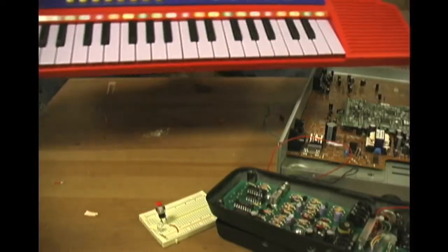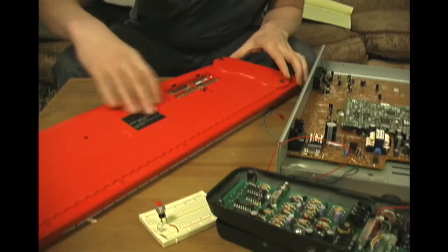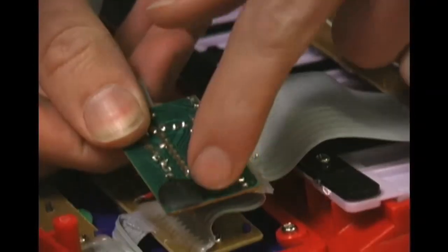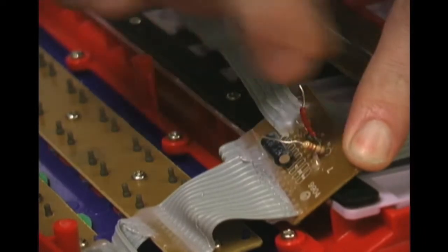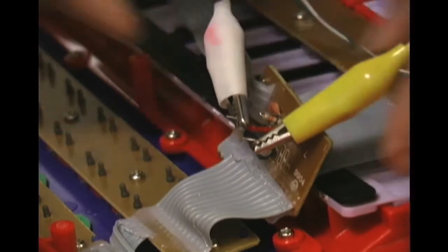Now let's have some fun. I took apart this toy keyboard that I found at a dollar store, and sure enough, it's got a few resistors inside. In order to make a fun modification, we need to locate the resistor that limits the flow of electricity to the clock that runs this thing. Here's the clock, and here's the resistor. I've already clipped one end of the resistor and soldered a wire in place where it used to be attached. Now I'll clip on some alligator clips to one end, and a photocell to the other end.